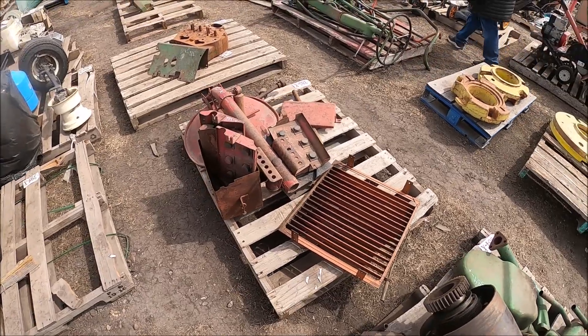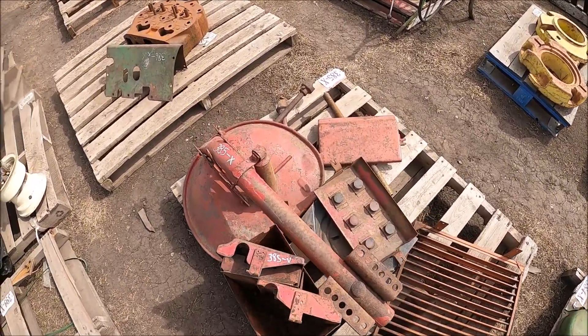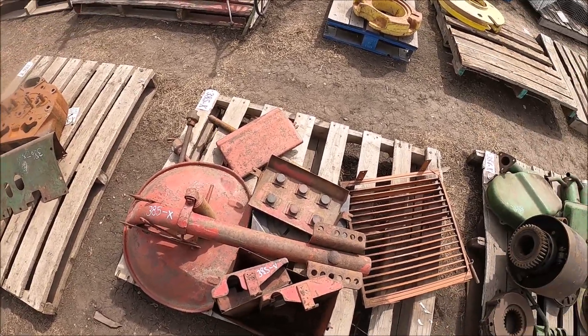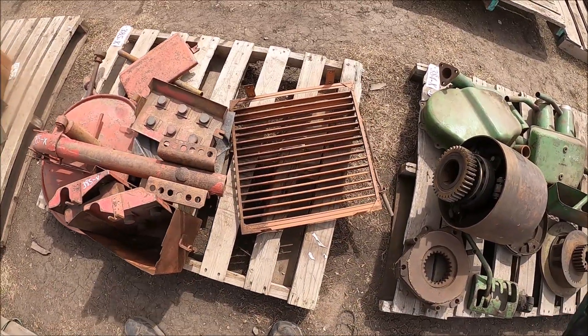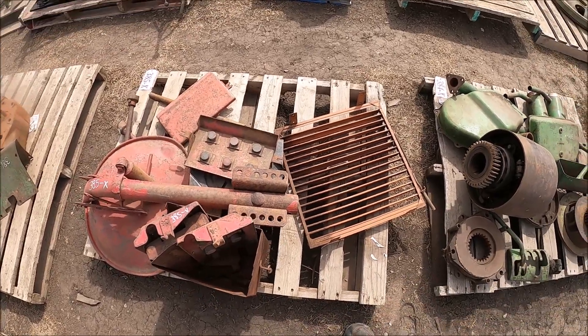Here's a bunch of International parts — battery boxes and lids, seat cranks. That's a shutoff nut, International.